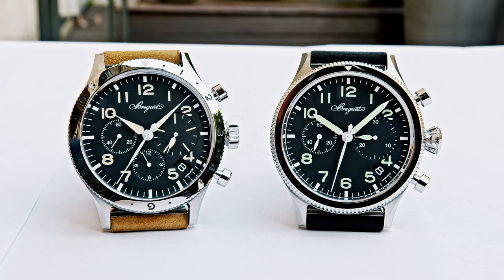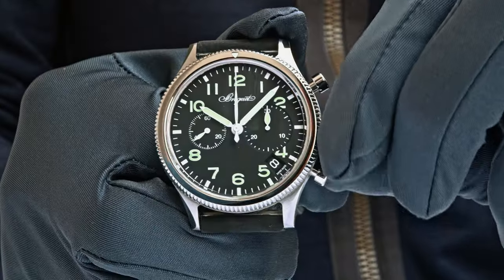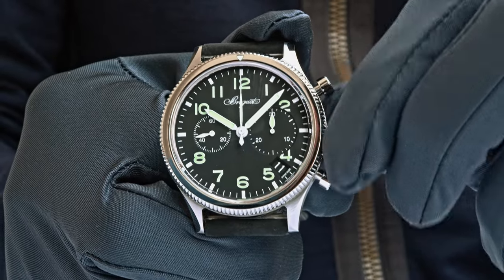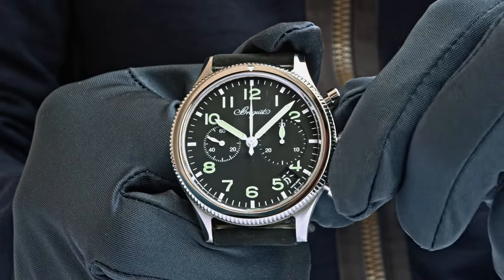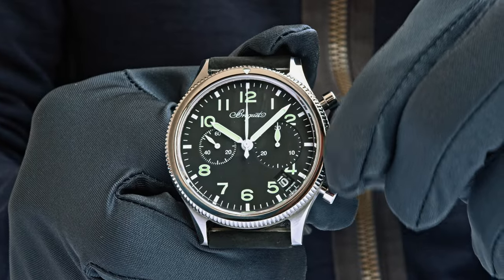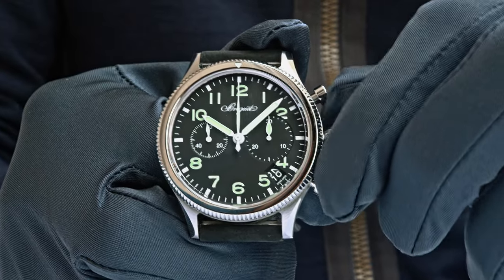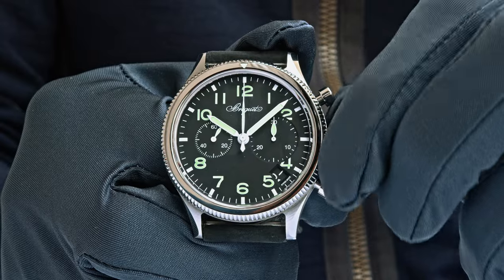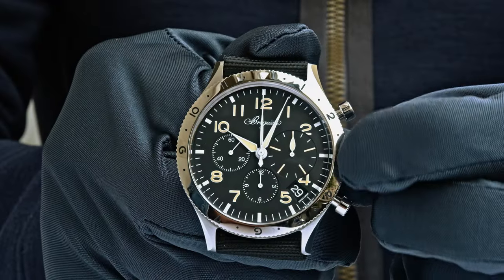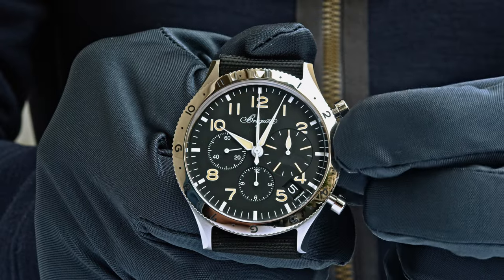Breguet just launched two new Type 20 chronographs. Looking back at the historic pieces, this watch is almost identical. There was no date on the original, and I know there are lots of discussions about that. Let me tell you, this is only the beginning — Breguet just launched a new collection. The first watches to come to market will feature a date function at 4:30. There will also be later versions without the date and with different dial colors.